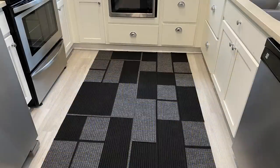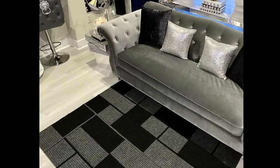I displayed this in the kitchen, the living room, and the foyer just so you guys can see what it looks like.